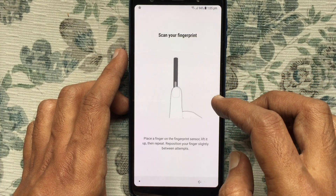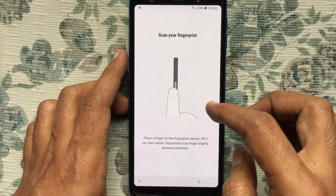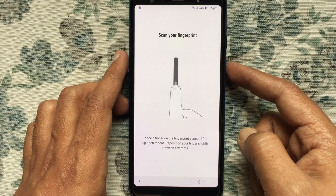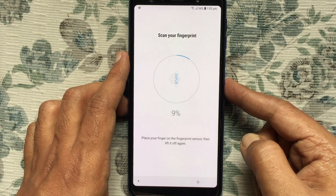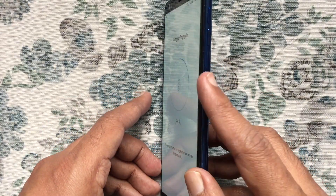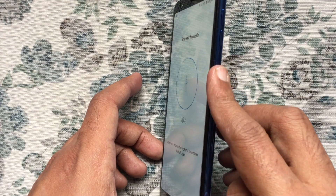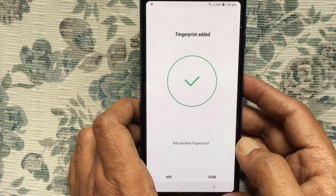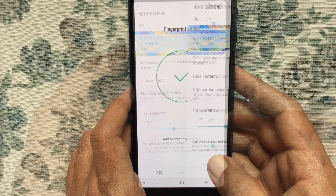Now scan your finger. Place a finger on the fingerprint sensor, lift it up, then repeat. Reposition your finger slightly between attempts. Swipe your finger on the fingerprint sensor from top to bottom and scan until you reach one hundred percent, using the same finger throughout.